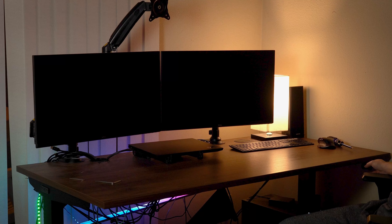Here I'm actually setting it up to have three monitors, but I ended up staying with two monitors because I like the simplicity of it. I ended up just using the dual monitor arm and gifting the single monitor arm to a friend.